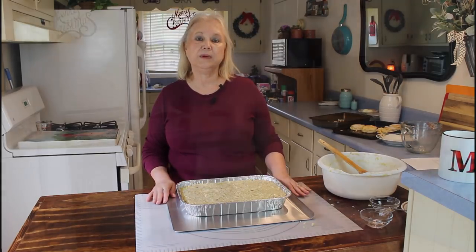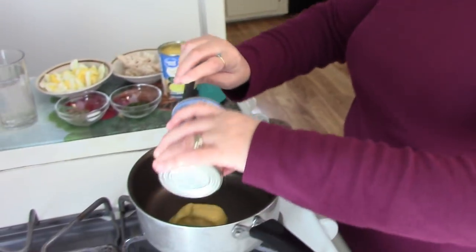I just got my dressing poured into my pan, and I'm going to be cooking it for about 45 to 50 minutes at 350 degrees. While this is cooking, I'm going to make my gravy. So I'm going to be adding two cans of cream of chicken.